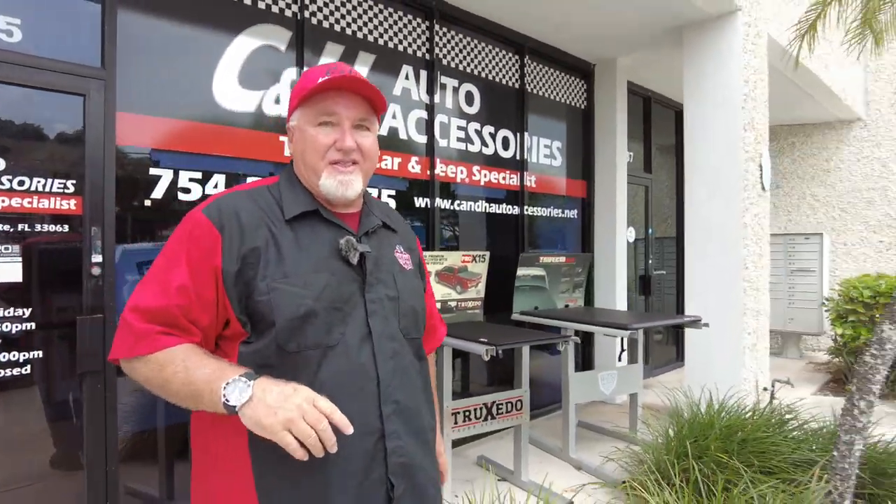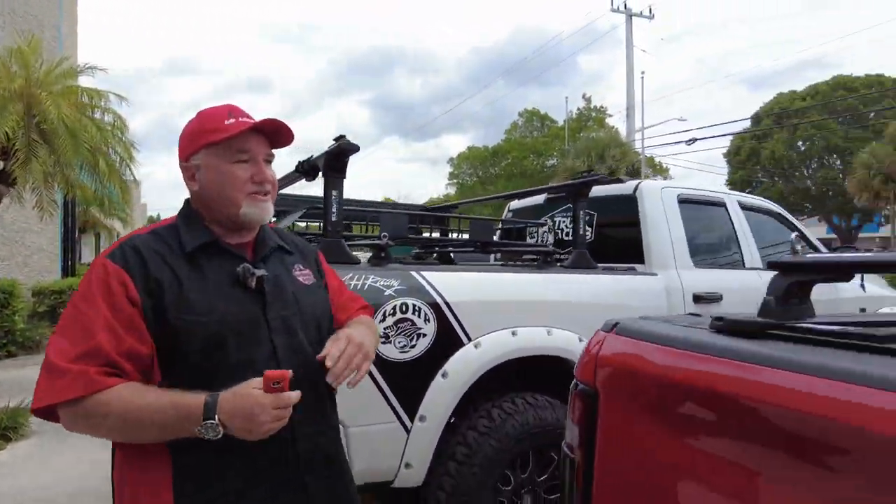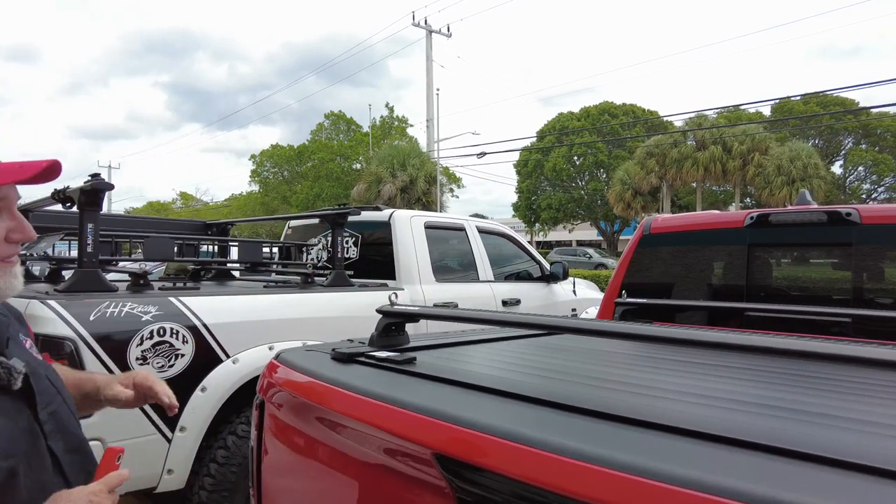What do I got? Well, I got one of my favorite trucks. Come on over here. Not this truck, not this white Ram, which is one of my favorites, but this red Ram here. What did we do? Well, we did some really cool stuff here.